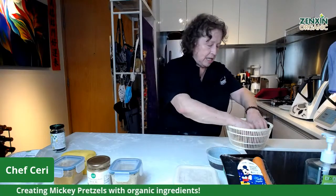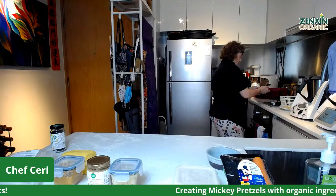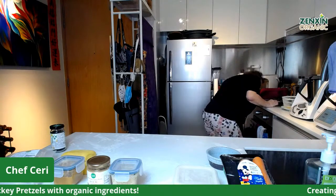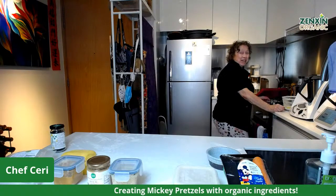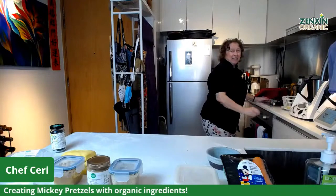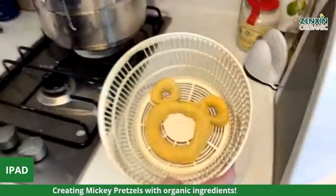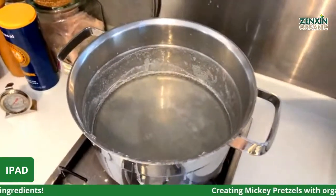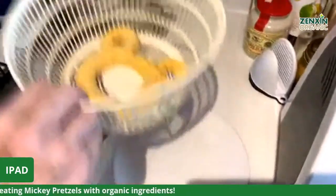You just pop it in gently like that. There's the Mickey-shaped dough going in — this is the bicarb solution, you can probably see it splashed around as I've gone in and out. It's just under the boil. I pop it in and count to 12 — 1, 2, 3, 4, 5, 6, 7, 8, 9, 10, 11, 12. Okay, that's coming out.